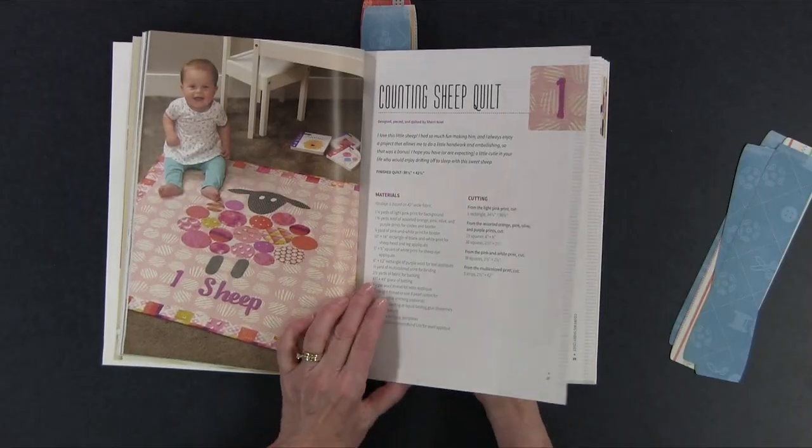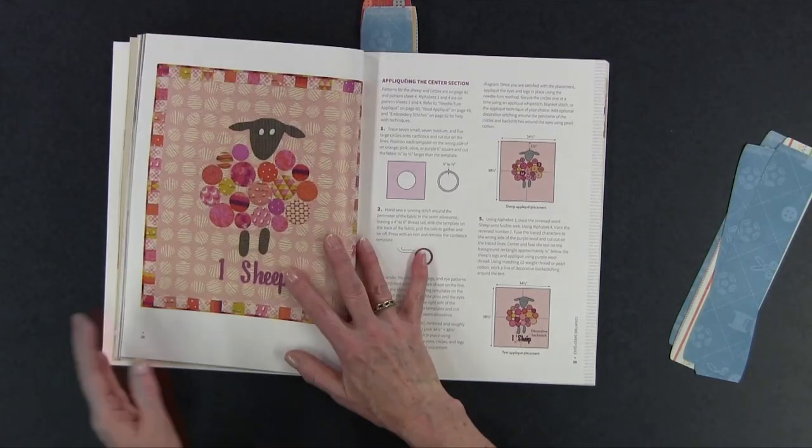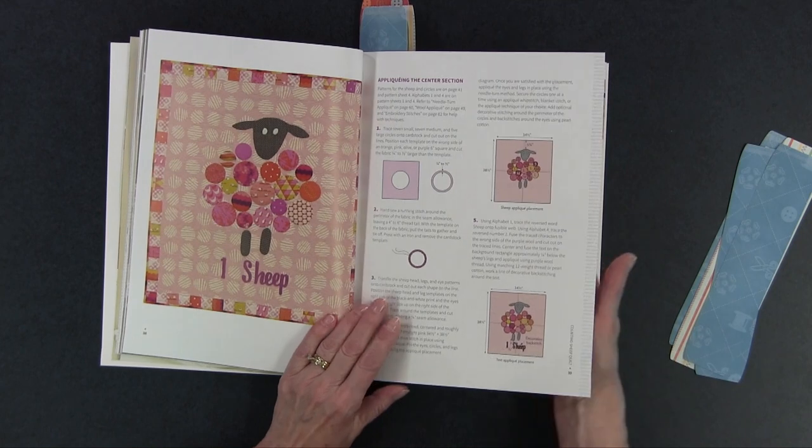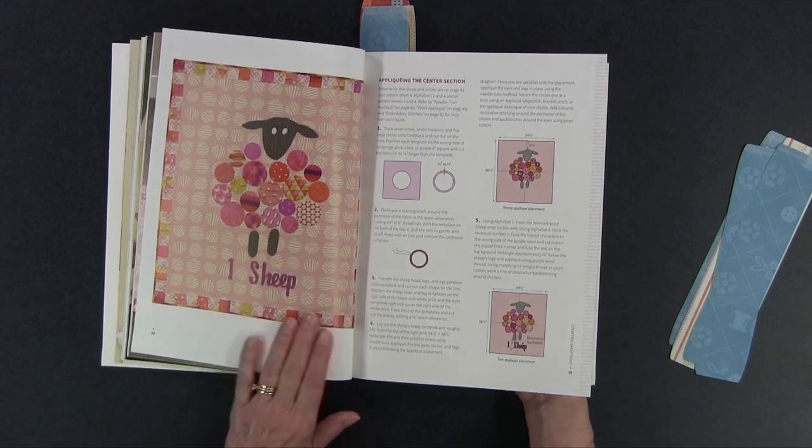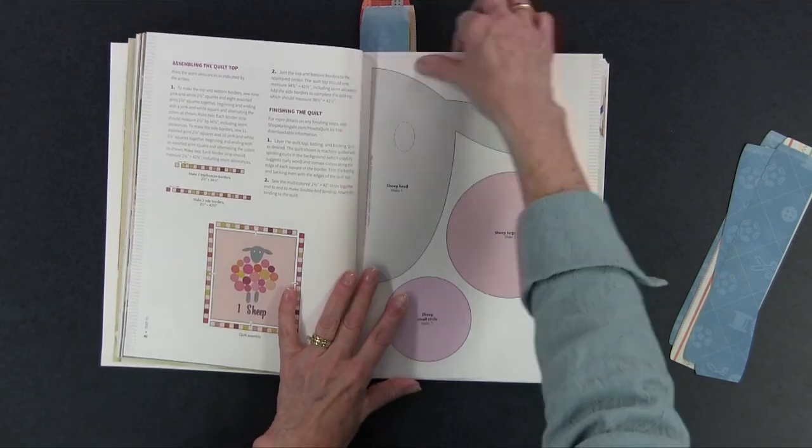Really cute and again doesn't take too long to make. You could do those little circles with fusible web if you wanted to, or you could do needle turn applique. Your choice.